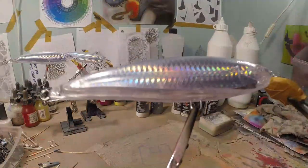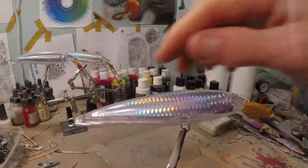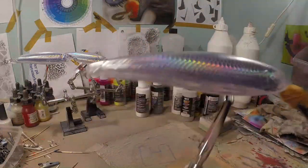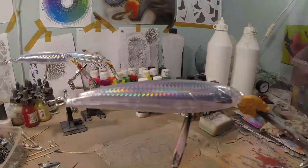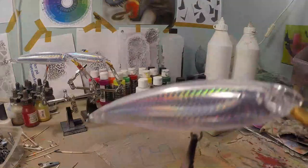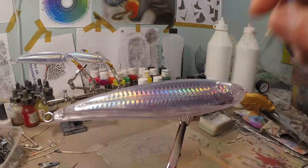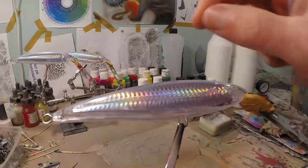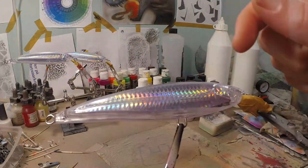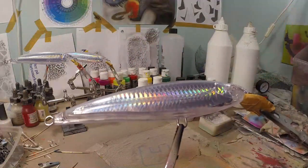Because our crankbait has holographic foil on the inside, we want to use a transparent red to cover the sides so we get a red holographic effect. But the top and bottom we don't want to be transparent, so we're going to use white for that. The reason we don't start with white is because if we come back with transparent red afterwards it would cover an opaque layer and stick out too much. So we spray red first, then come back with opaque white.